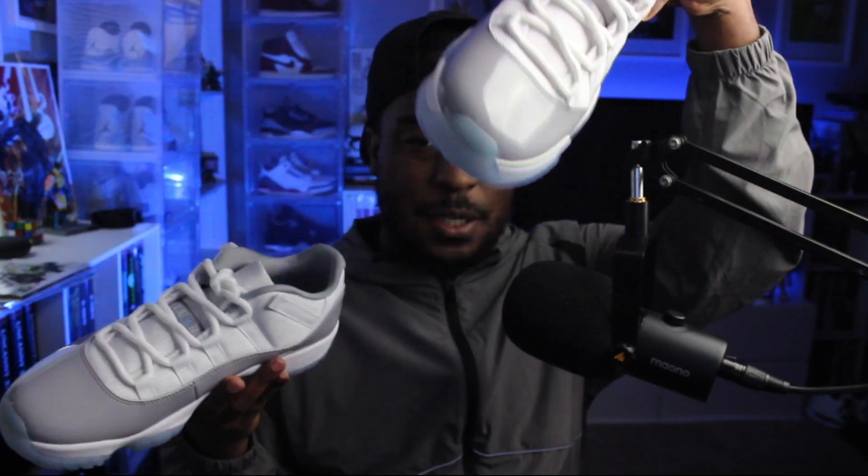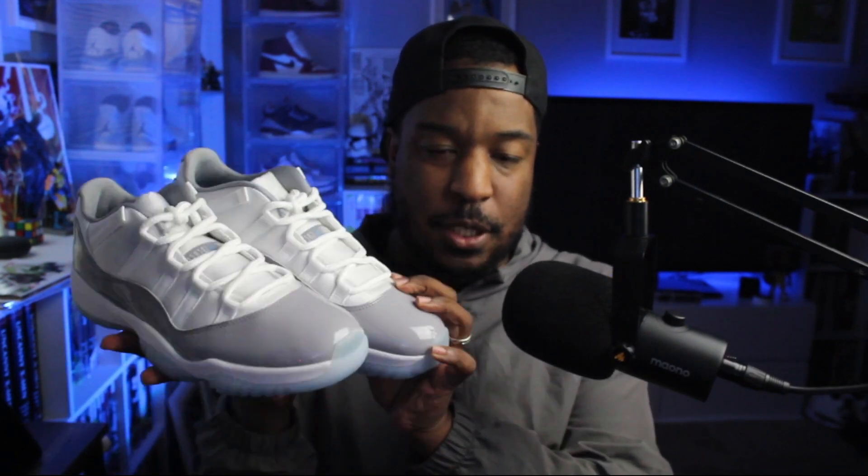Let's take a look at the sneakers — trying to navigate around this microphone. Here we have the Air Jordan 11 Lows in the Cement Gray colorway, and right off the bat, I mean, they're an Air Jordan 11 Low. I don't think I've ever had an Air Jordan 11 Low — not one of these.